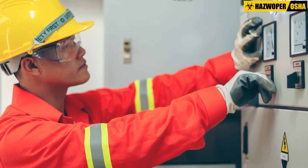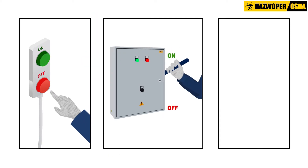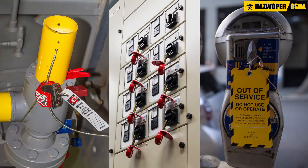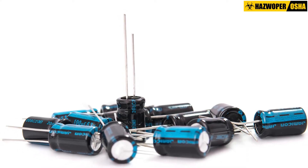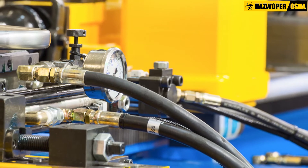Finally, before any work begins, an authorized employee must verify that isolation and de-energization of the machine or equipment have been accomplished. Testing the equipment will also ensure that any capacitors have been discharged, hazardous heat has been dissipated, and potentially dangerous pressure has been relieved.